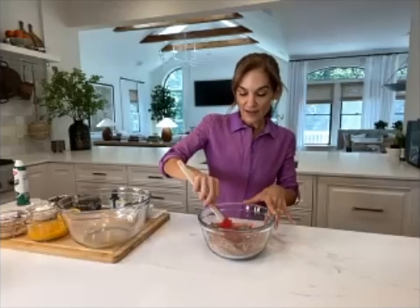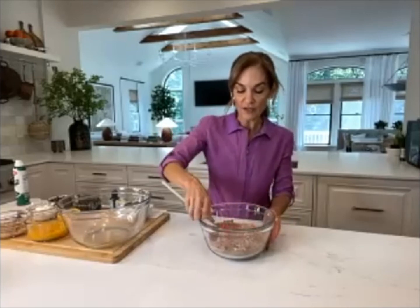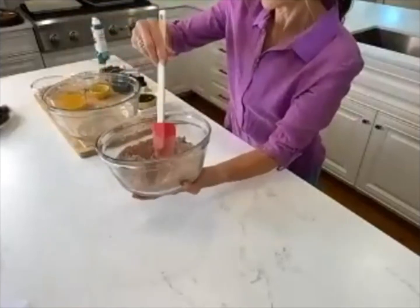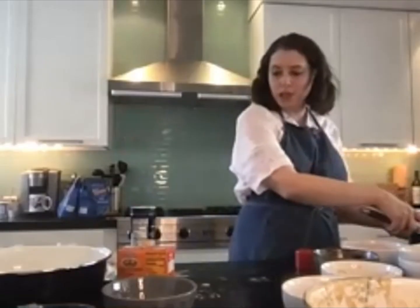Now we're going to put the dry ingredients to the side. You can see the cocoa powder made it nice and chocolatey — it's really pretty and smells delicious.